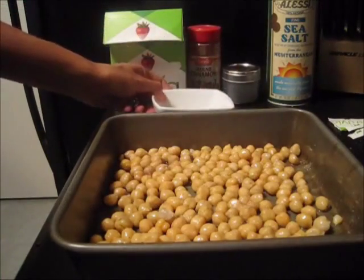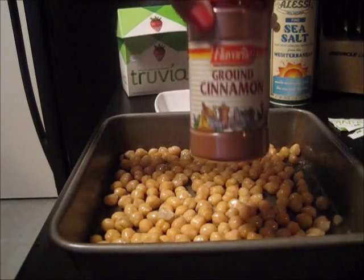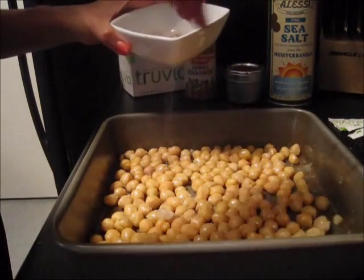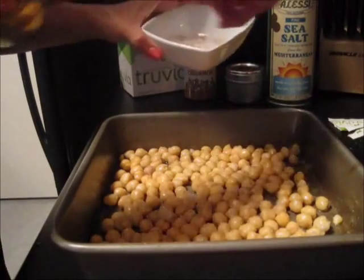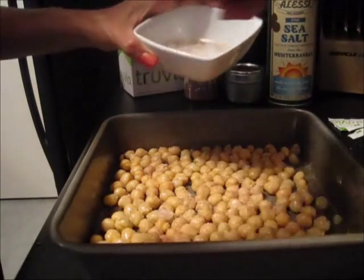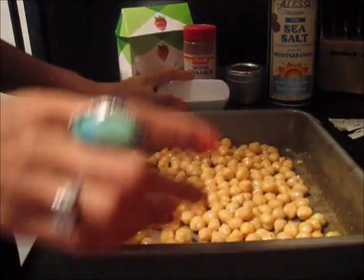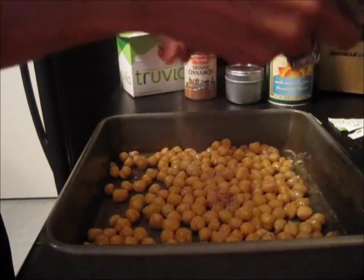I have a little combination right here in my bowl of some Truvia, which is a sugar substitute, some ground cinnamon, some nutmeg, and then some sea salt. I'm just going to sprinkle that over the top of my chickpeas and shake them around a little bit to try to work that sugar and spice around on the chickpeas. Add a little bit more, then shake it around again.